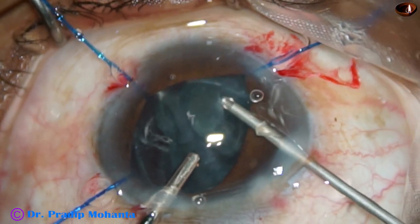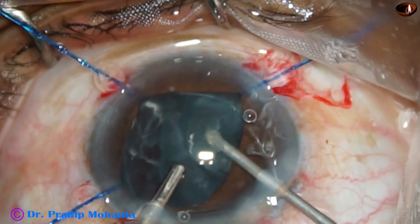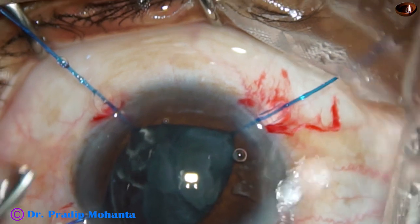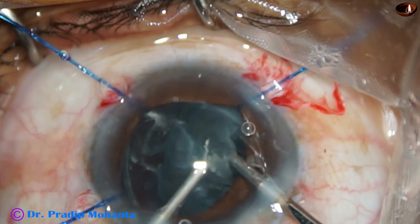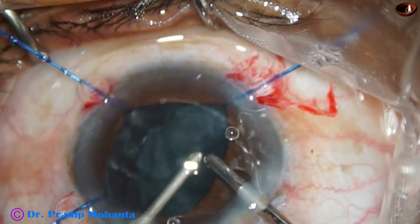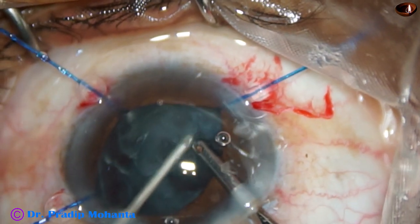Cooperation of the patient, cooperation of assistants, cooperation of all — the atmosphere in the OT should be like a temple, or a church, or a mosque — that kind of environment. Now I am using the cutter to remove some cortex also.